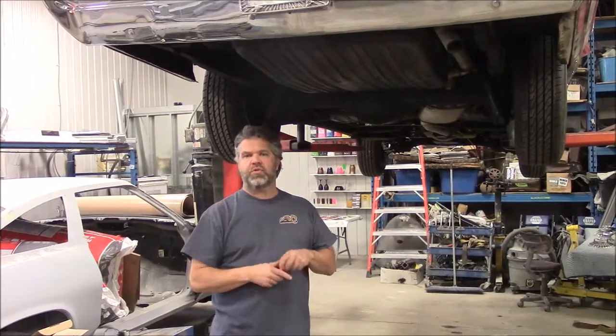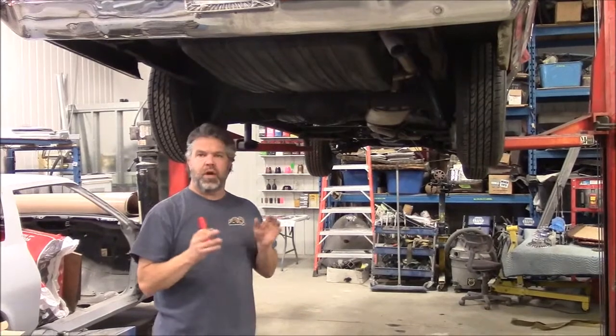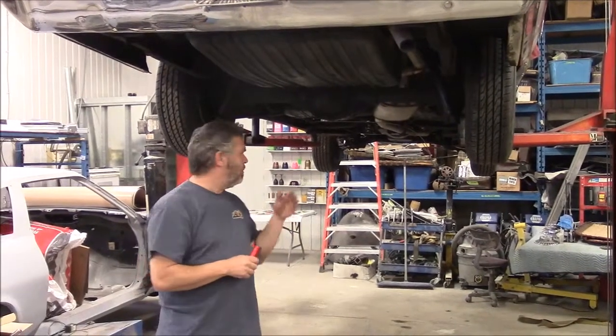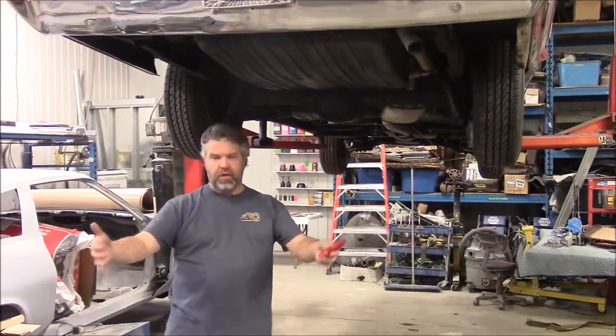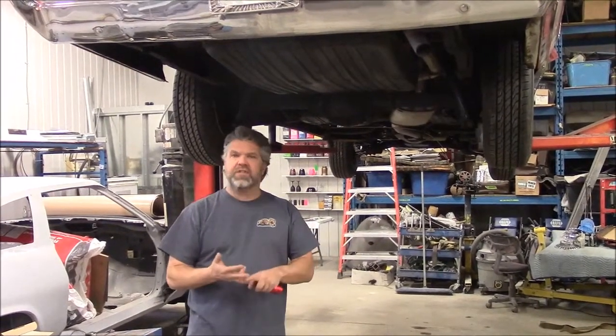We'll share another video once we have all the lines done and the body mounted properly to the frame, then we'll be ready to reinstall the whole front end — the front clip. So we have our inner and outer fenders, the rad support — still lots of stuff to put on the car.